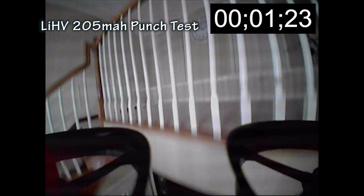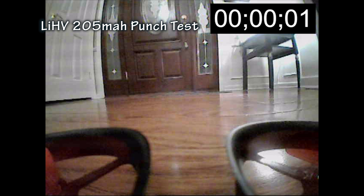All right, so that was about one and a third seconds. Let's go ahead and try it one more time to see how we do. All right, and that was about the same, slightly faster — about one second and 20 frames, so about one and a third seconds. Now let's try to see what the standard LiPo does.